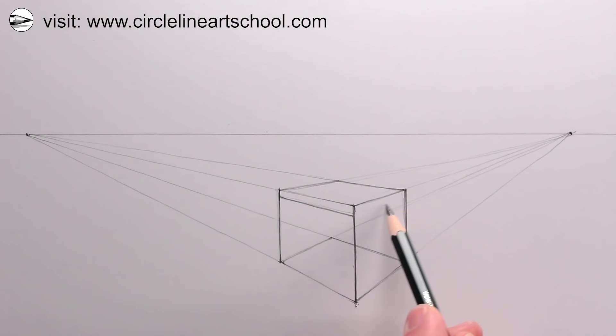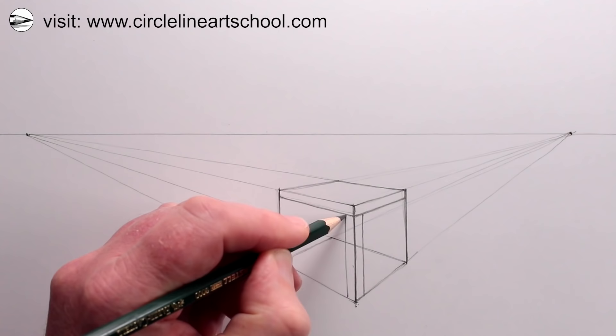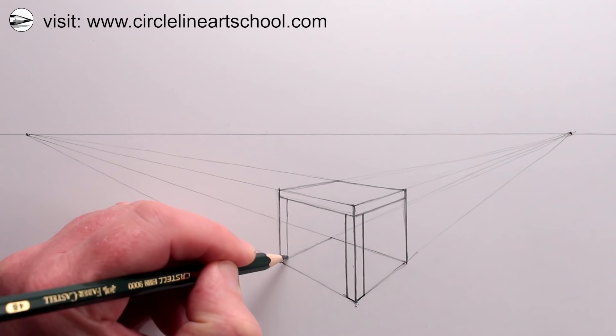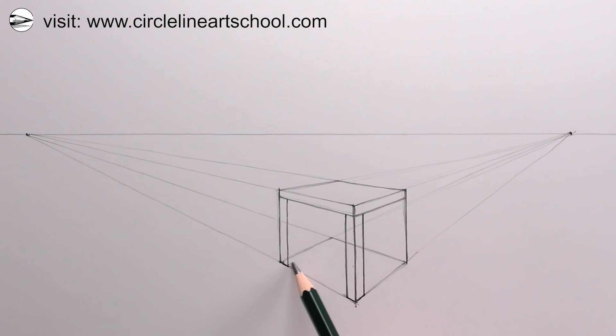Next we can work out the thickness of the chair legs. For the front chair leg we're seeing it going left and going right, so we've got two sides to draw, either side of the original vertical line. Using the same sort of thickness, maybe slightly thinner, we can draw another vertical line on the left for the left chair leg — again we're seeing two sides of the chair leg, one going to the left and the other side going to the right. We're building up this chair from the square in perspective on the ground, so we need to work out the base of the chair legs and then draw the vertical lines to complete each chair leg.